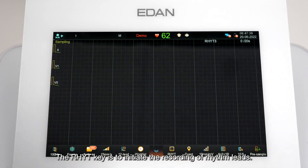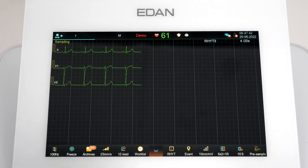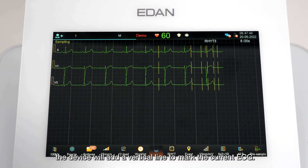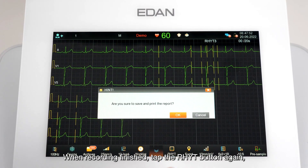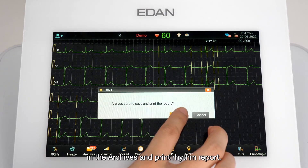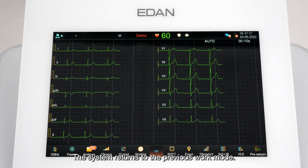The Rhythm key initiates the recording of rhythm leads. Tap the Event button and the device will add a vertical line to mark the current ECG. When recording is finished, tap the Rhythm button again. The system will prompt whether to save the rhythm data in archives and print a rhythm report, then return to the previous work mode.